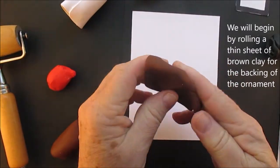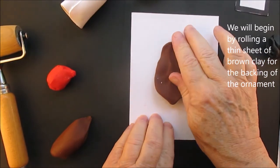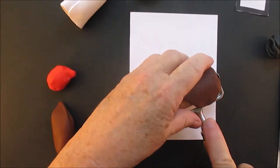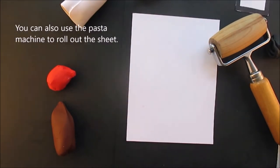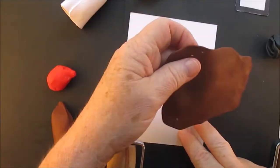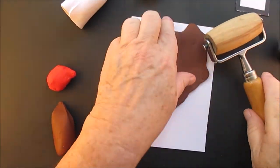We're going to start by rolling out a sheet of brown clay for the backing. This does not have to be really thick — it can be very, very thin — because we're going to be putting the logs on for the log cabin, and that'll really thicken up the ornament, but you want a backing for it. You can use a house cookie cutter or draw a house like I did and cut out a template for yourself.